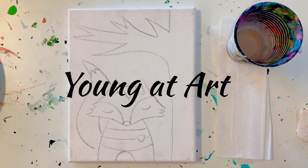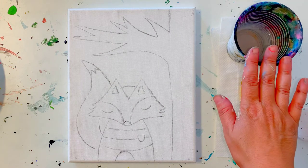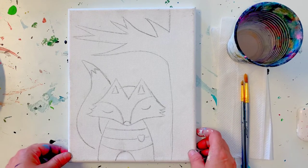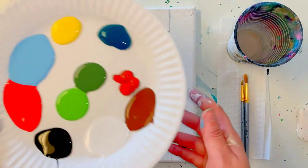Hello Artists! Welcome to your Spring Fox painting class. In front of you, you should have your cup of water, paper towel, a large brush, a small brush, your canvas with your sketch of your fox and your tree. You do have a lot of colors today.